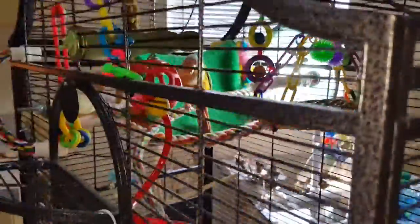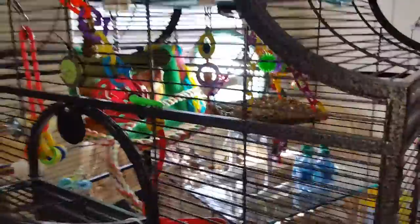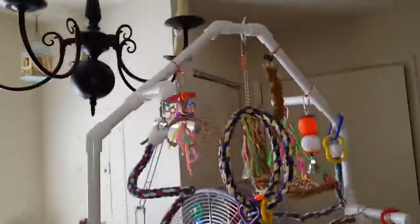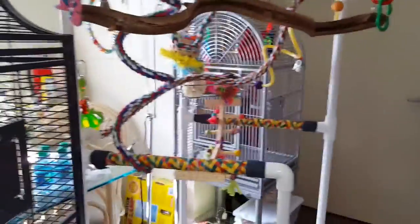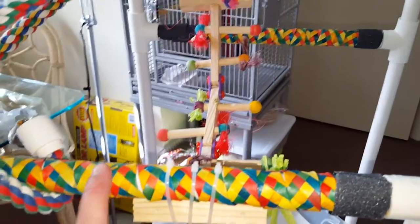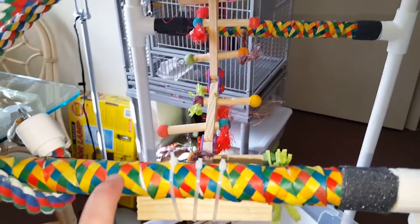I don't think you're gonna come out since you just took a bath. But anyway, I just wanted to show everybody your new play gym and that it's different. I also did this differently — it's not that expensive. It's for birds; you can put it on their cages anywhere for them to chew on.